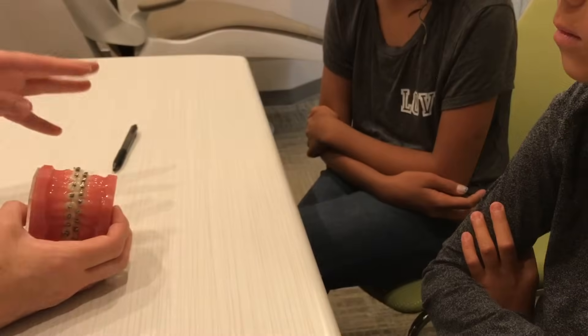There's a tie called the chain — it's elastic but all connected together — and we use it for closing spaces, and it can come in colors too. These brackets don't necessarily need colors, but if your brushing is really good we can put them on for decoration if you want. Brushing needs to be really good, because that's one of the nice things about this technology.